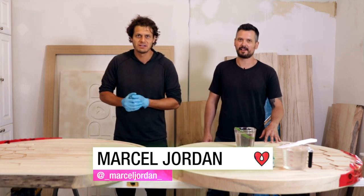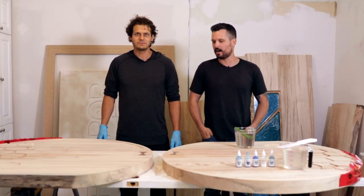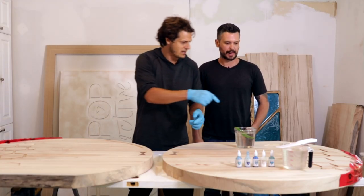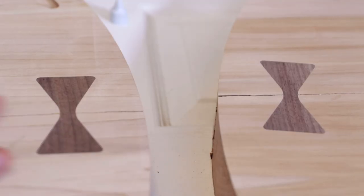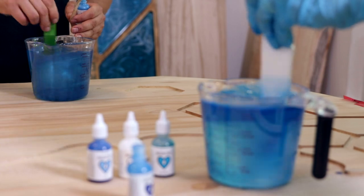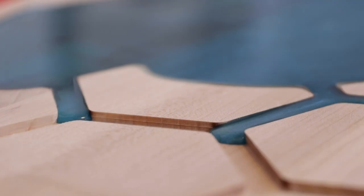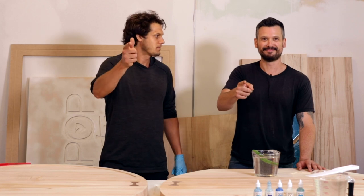Here we are again with Marcel Jordan in studio 26. We're going to use some resin tints and pour some awesome CNC profile river tables. It's like a honeycomb going into an organic river design, with bow ties — very hip right now. Two and a half inches thick, this is sugar maple. We're gonna do blues and then stain it gray. Excited to see it — let's just do it.